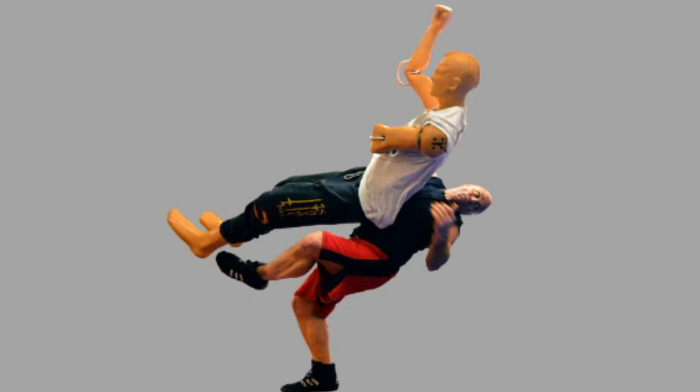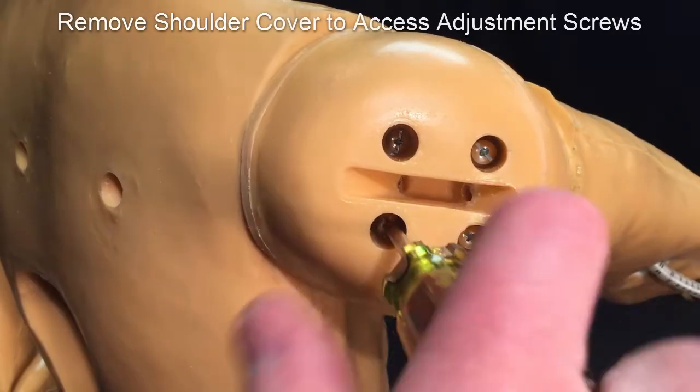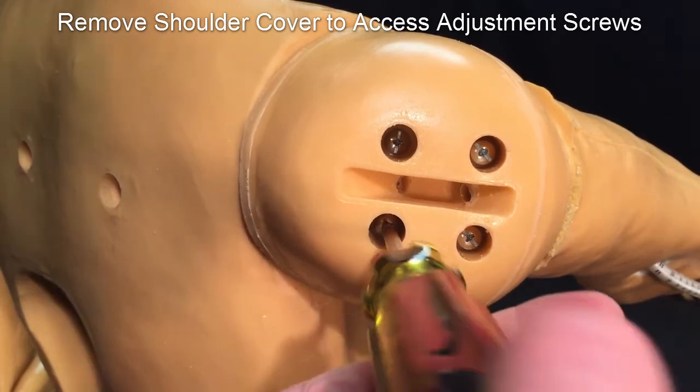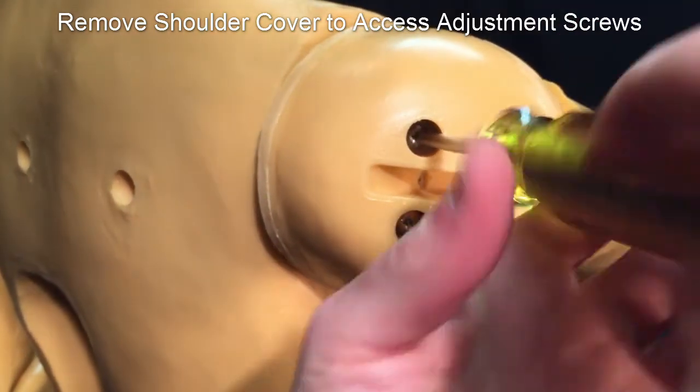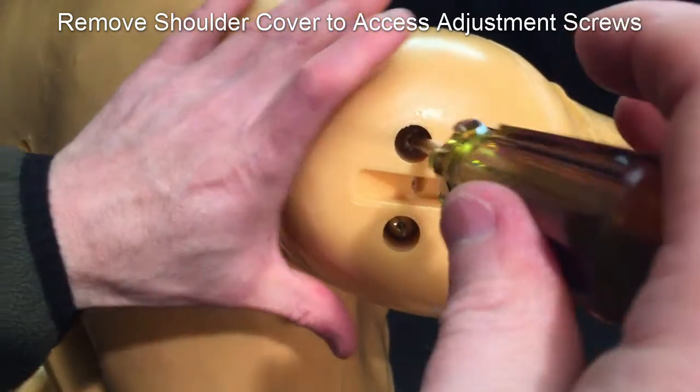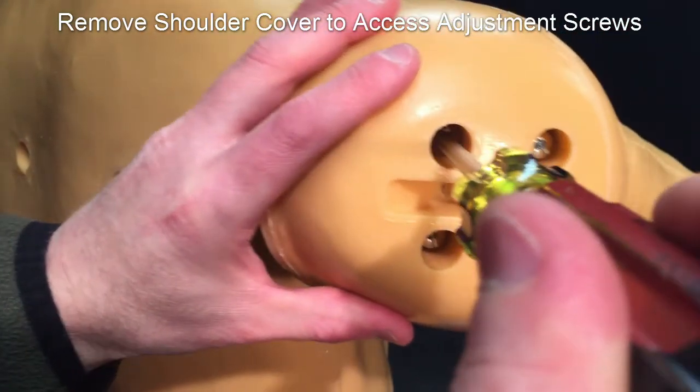Typically one friction setting will work with most exercises. If you have the need to change the resistance, you will need to make those adjustments inside the shoulder. Start by using a Phillips head screwdriver and loosen the four binding posts in the shoulder cover. Note that the posts do not need to come out to be fully loosened. Remove the shoulder cover to expose the internal joints.